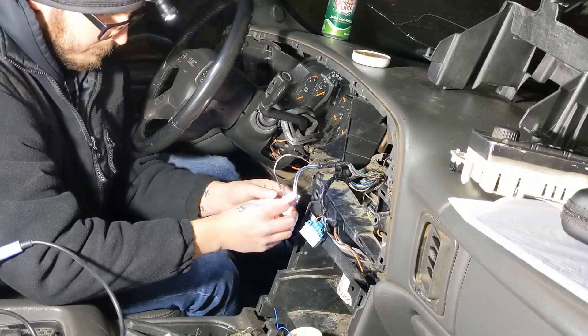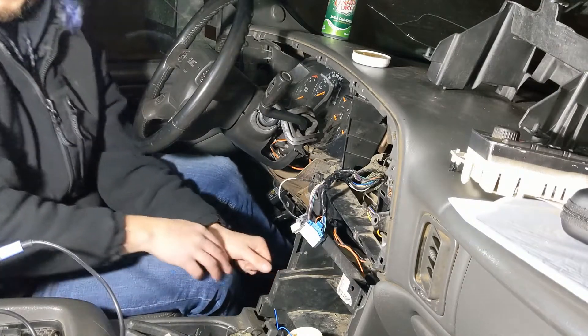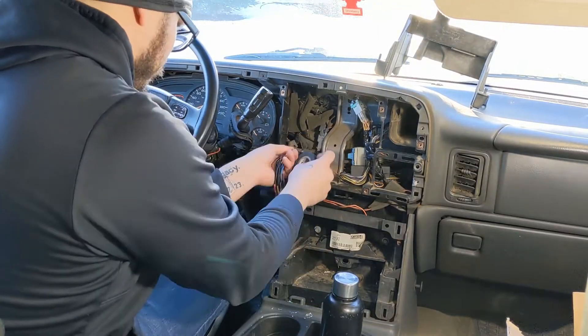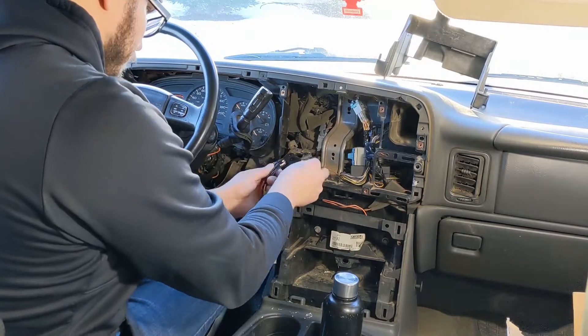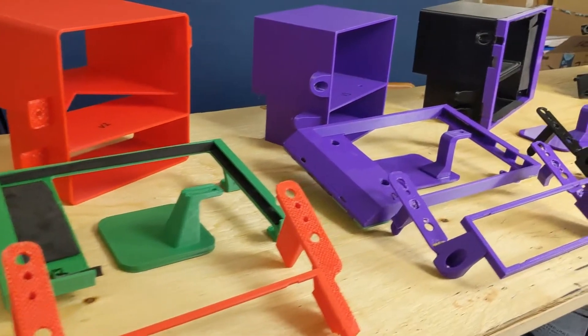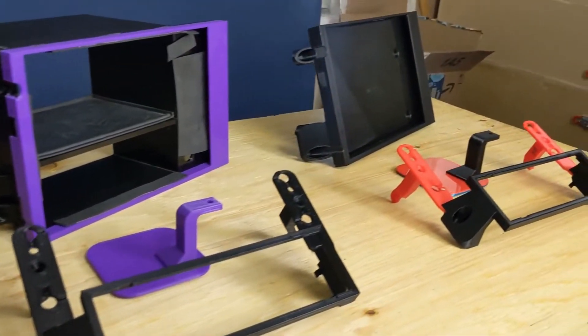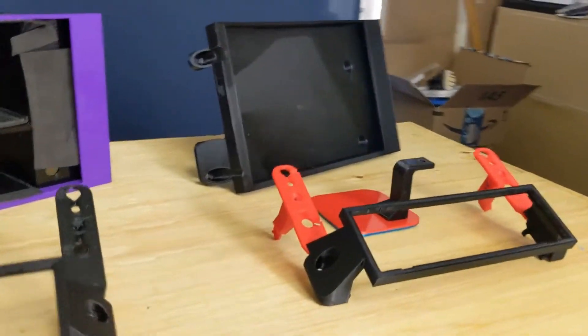One down, a lot more to go. Finally, after many prototypes and driving like this for way too long, I think I got it.